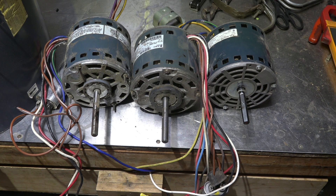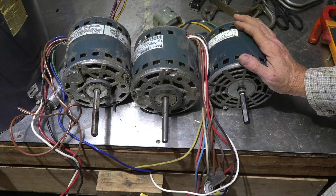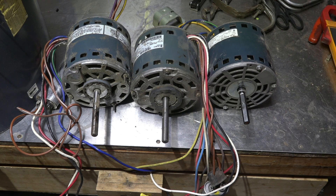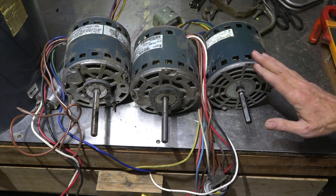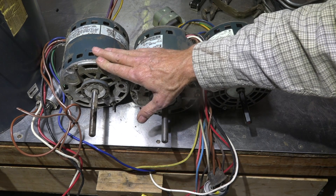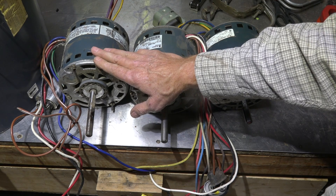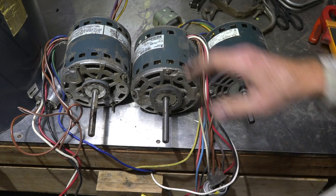In this video I have three motors: a three-quarter horsepower motor that draws 8 amps, a half-horsepower motor that draws 7.9 amps, and another three-quarter horsepower motor rated at 11.2 amps. My claim from a previous video was that the 8-amp motor is not a real three-quarter horsepower motor, because compared with the 11.2-amp motor, it falls short.